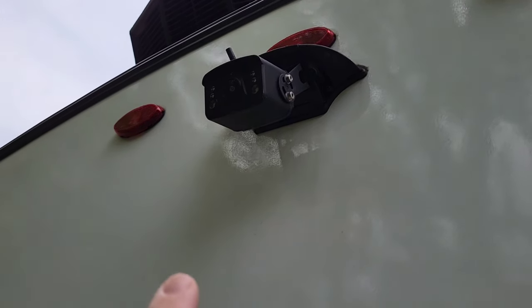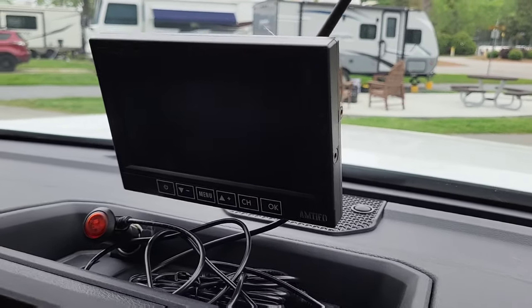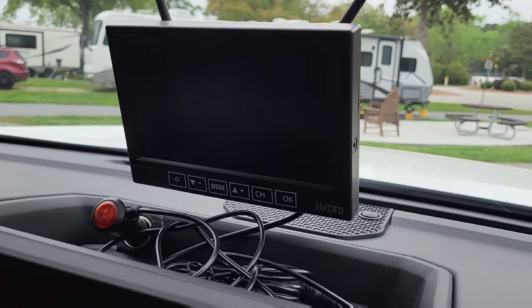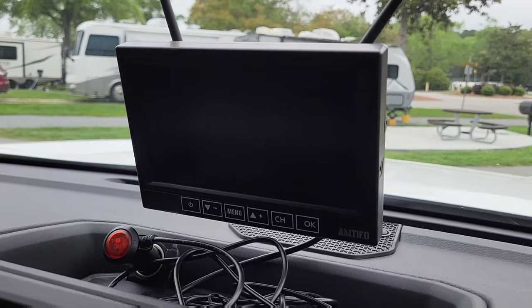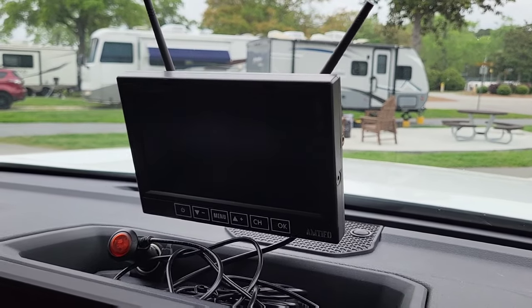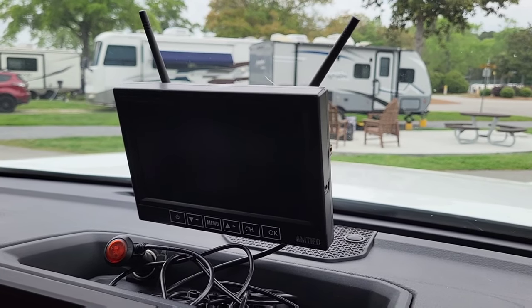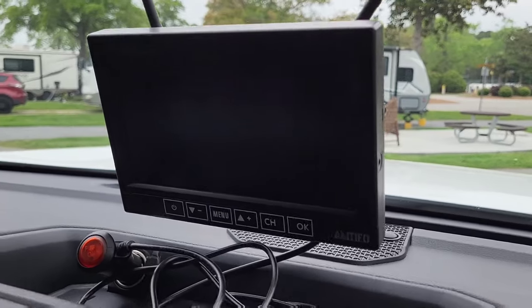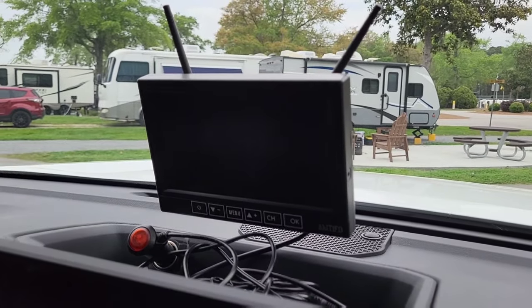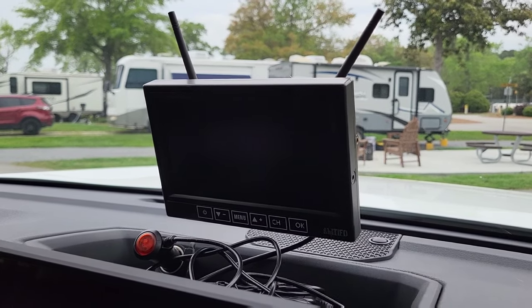Here's the head unit — pretty clear, lots of settings, and you can add additional cameras onto it. I don't have a need for additional cameras, but you can add side marker cameras as well. Again, empty foe — great product at a fraction of the cost of the Furion. Works well for us as a backup camera.